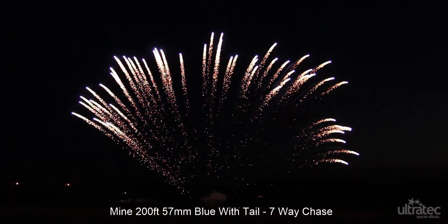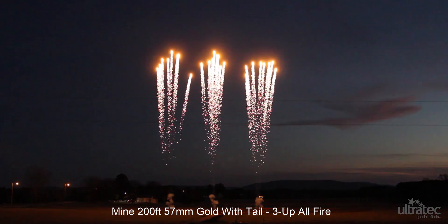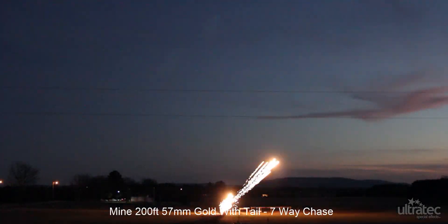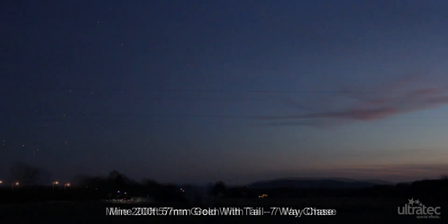Ultratech's consistency is unsurpassed in the industry. AngelFire StarMines are sold in 57mm paper tubes using standard lift charges. The AngelFire StarMine configuration has a smaller footprint compared to the 100mm mines.